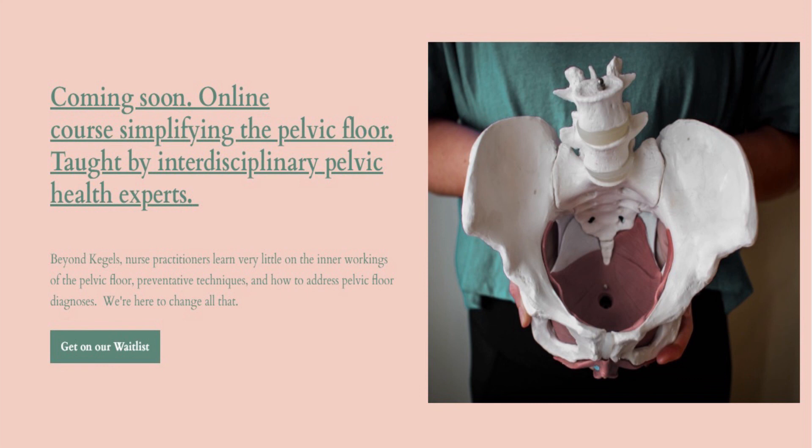We're also super excited to announce that we're developing an online pelvic health course for nurse practitioners. Our course will break down the pelvic floor so that you can confidently care for your patients with all kinds of pelvic floor dysfunction. By simplifying the pelvic floor, we'll improve patient outcomes and your provider experience. Thanks for watching and spreading the word — let's revolutionize pelvic health. We'll see you soon.